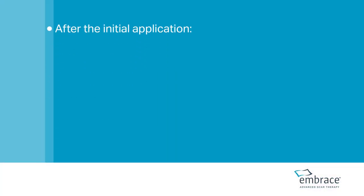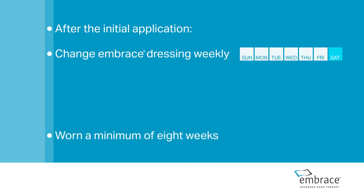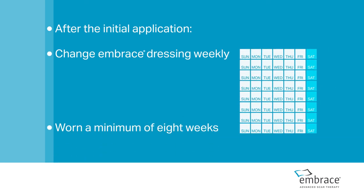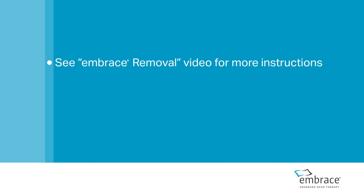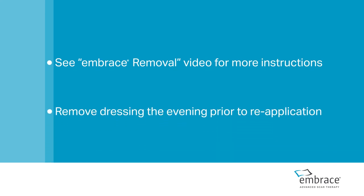After the initial application, the Embrace dressing should be changed weekly and worn for a minimum of eight weeks. We recommend reviewing the video Embrace Removal and suggest removing your dressing the evening prior to reapplication.